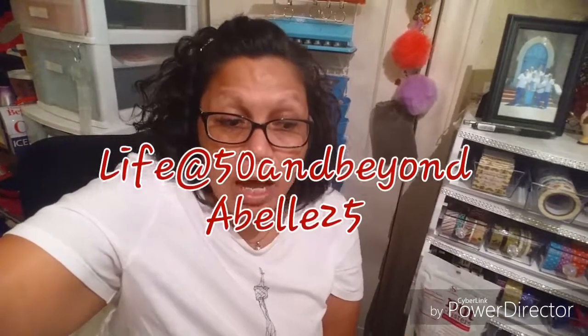Good afternoon, YouTube. Today is Sunday, July the 1st. I have a really small Dollar Tree haul video for you, and also three DIY ideas. I will give credit where credit is due — credit to Josie from Life at 50 and Beyond, and Abley. These projects and DIYs will be coming from their videos. So stay tuned.